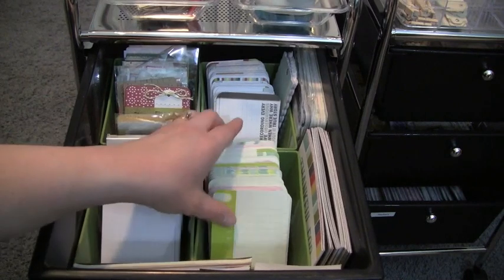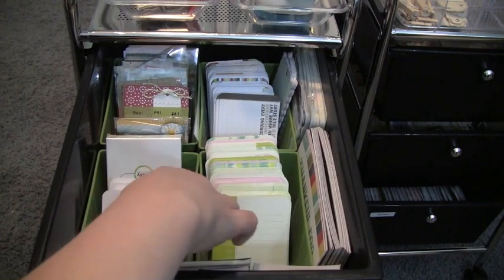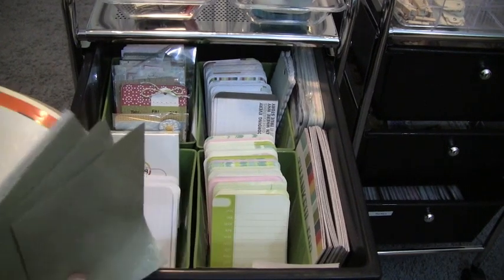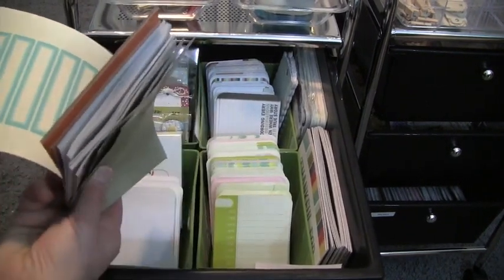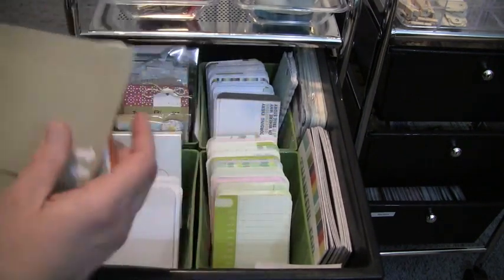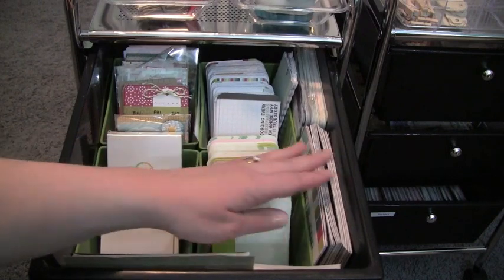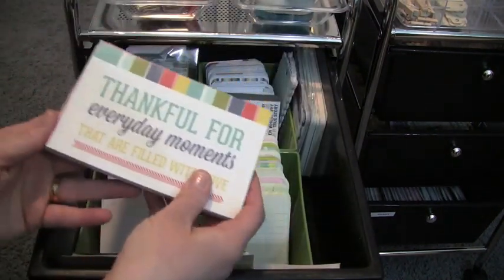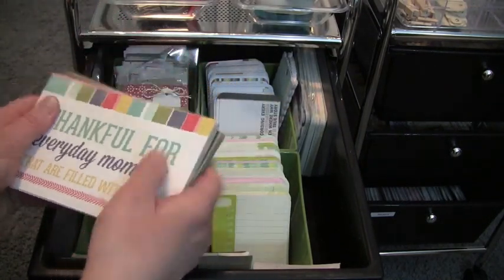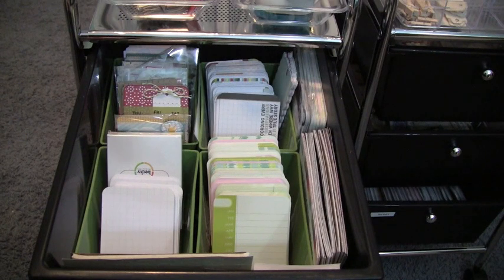Some of my favorites are in here including pieces from the Olive collection that just came out. In the front I have arrows, labels, and stickers from older kits along with some extra Martha Stewart pieces. On the side I have four-by-six cards from Simple Stories and My Mind's Eye collectibles, and in the back more four-by-sixes from the Project Life kits.